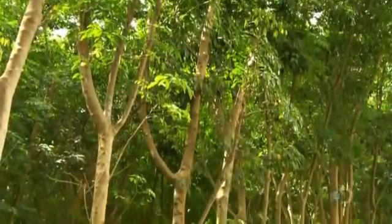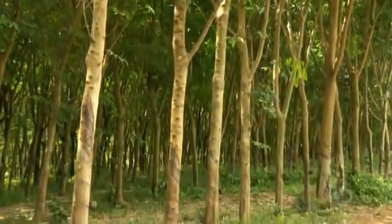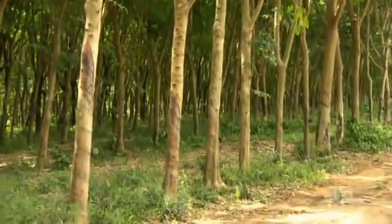Today, we make thousands of useful things from the fluid that circulates through rubber trees — everything from tires to balloons to boots.